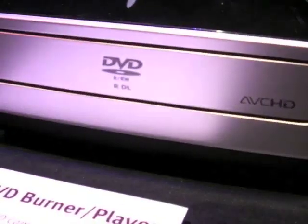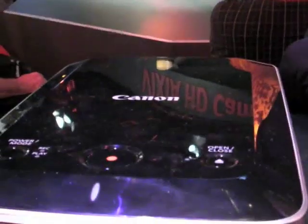This is the new DVD player — the DW100. It will burn a standard definition DVD as well as an AVCHD, straight from the camcorder using USB.